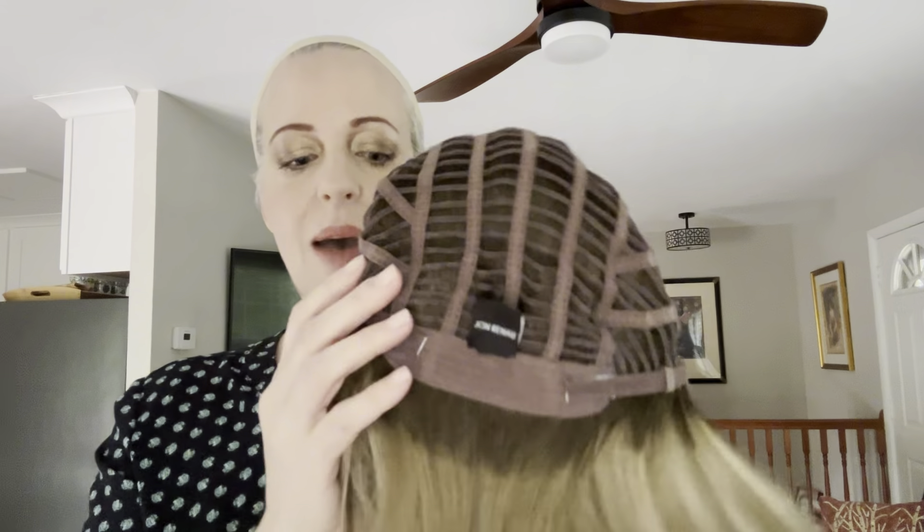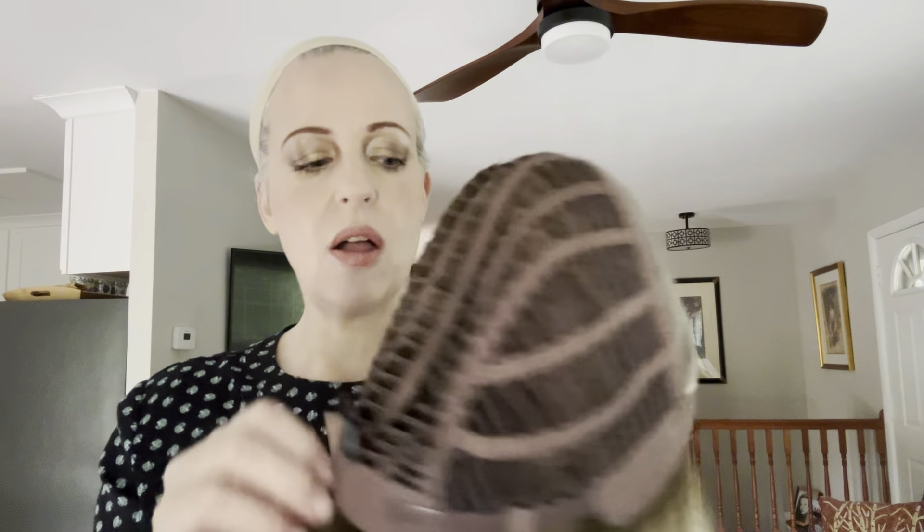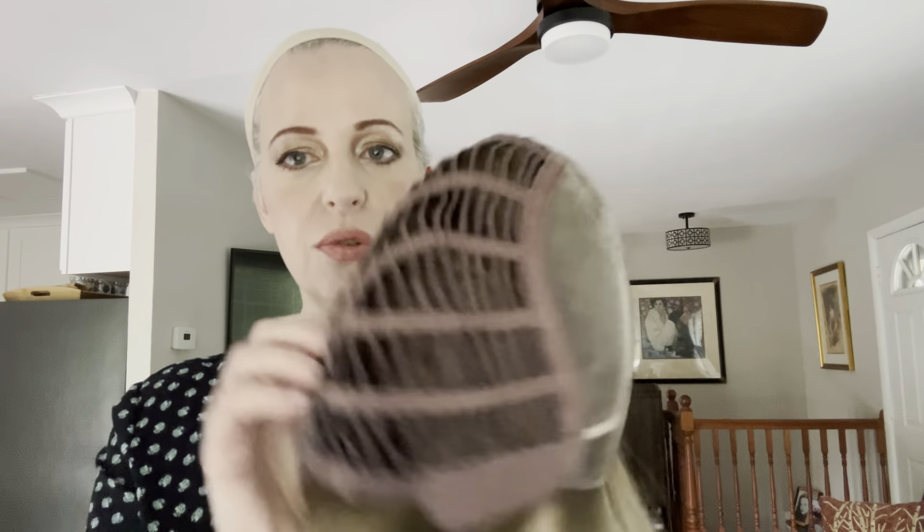Welcome back to Wigs with Scarlet. Today I'm doing the wig review for one of Jon Renau's brand new styles. This is Clementine in the color Shaded Praline. If you've been eyeing this style or looking into this color, make sure to stay tuned. Please subscribe to my channel, hit that bell, give me a thumbs up, and don't forget to check out the retailer sponsoring this wig, Pinky Promise. All their information is in the details — stay tuned, it's coming right up.